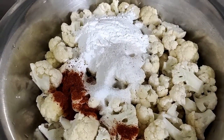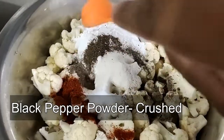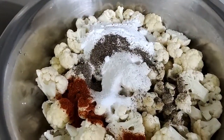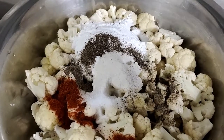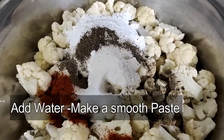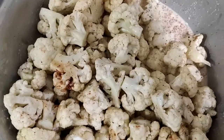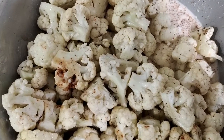Last but not the least, I'll be putting some black pepper powder. Along with this I'll be adding water and making it into a smooth paste. Then I'll put oil in the pan and once the batter is done, I'll go ahead and fry it.